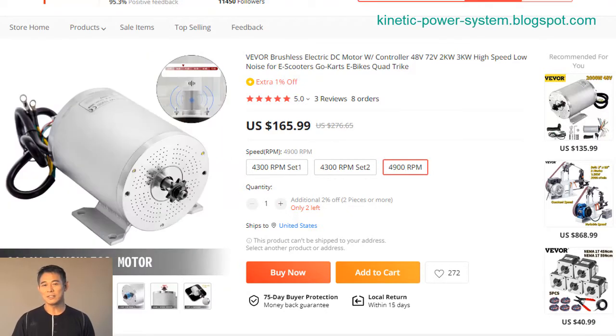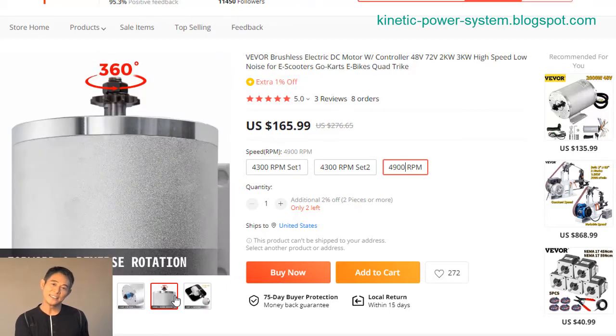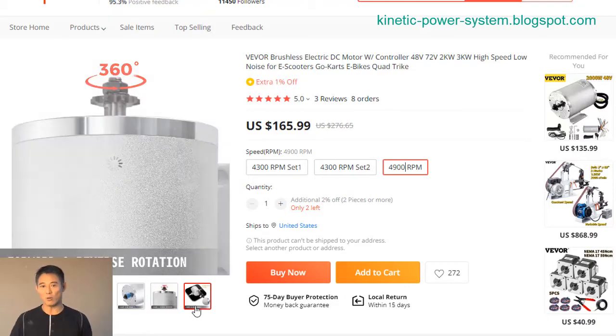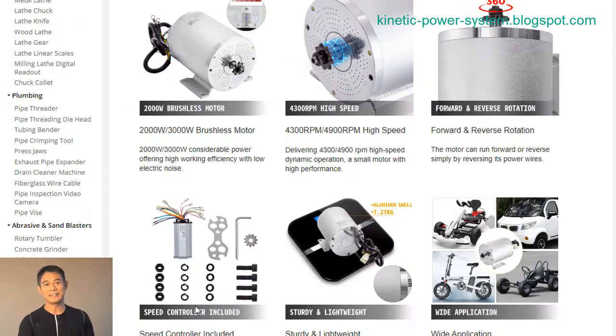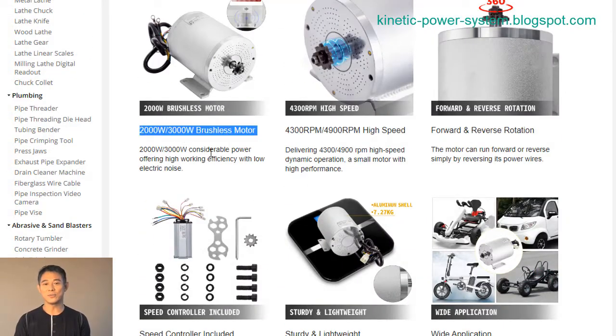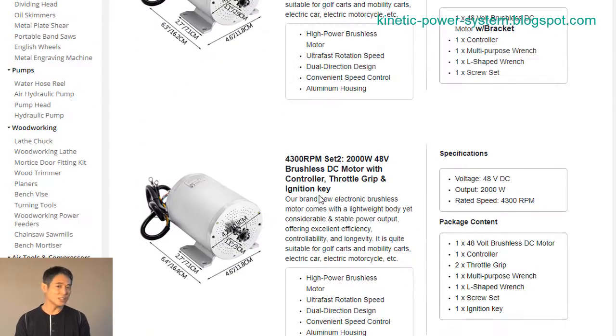A brushless DC, or BLDC, motor is a type of DC motor that uses permanent magnets on the rotor to create a rotating magnetic field, instead of using brushes to create the field. BLDC motors have many advantages over traditional brushed DC motors, including longer life, lower electromagnetic interference (EMI), and quieter operation.